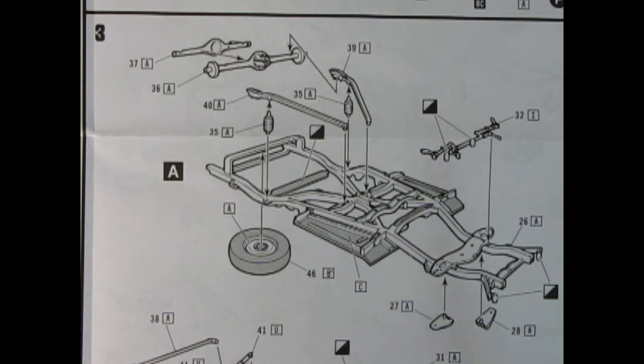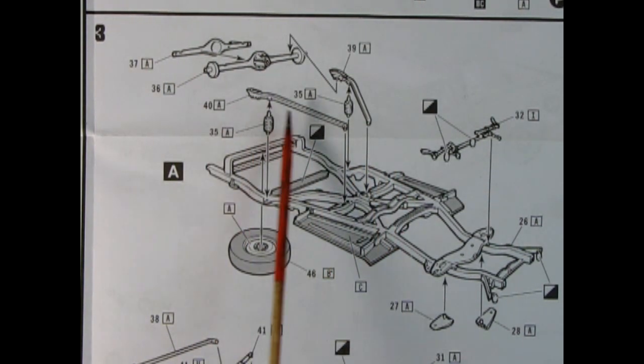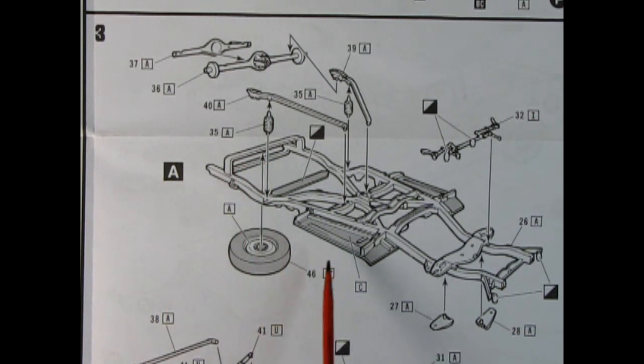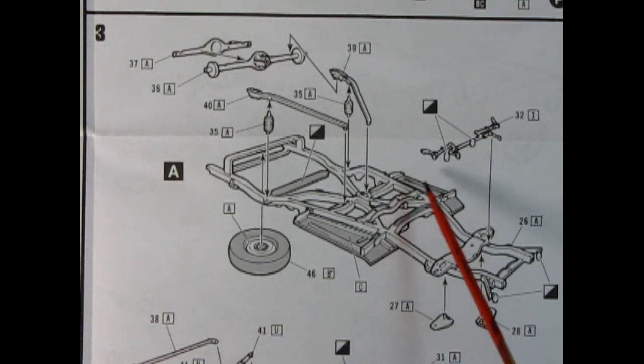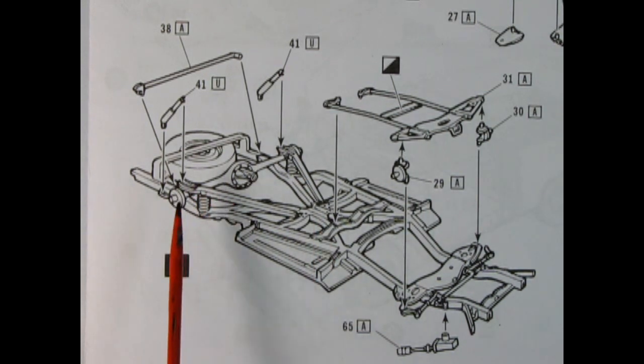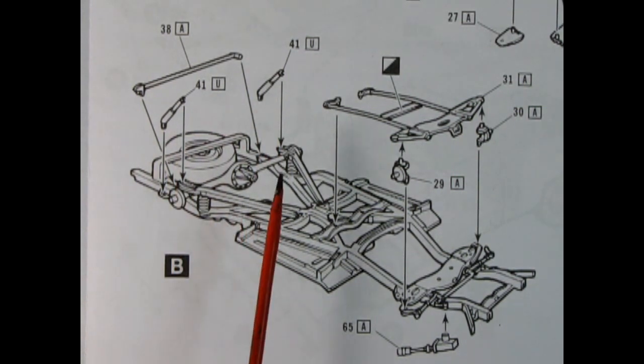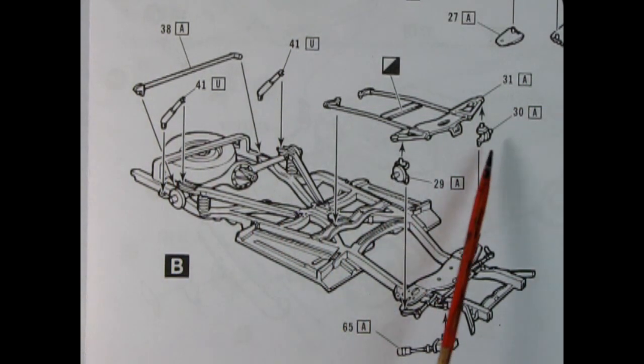Moving on to step number three, we have our chassis and undercarriage — this is the first part of the assembly. Here we have a two-piece differential with the front and back gluing together. We also have the stabilizer bars and springs, our spare tire being glued underneath, and our front steering as well as the upper A-arms. Step B finalizes more of our chassis with this anti-sway bar glued in place, our shock absorbers going in the back, and our front spindles as well as the steering box down below.